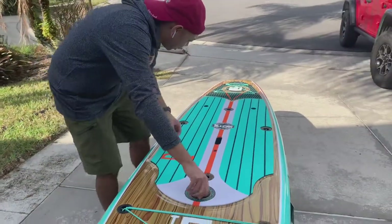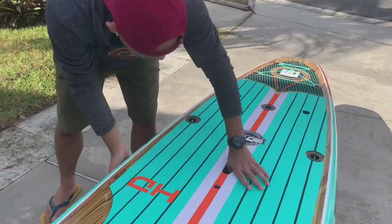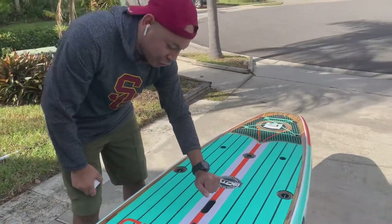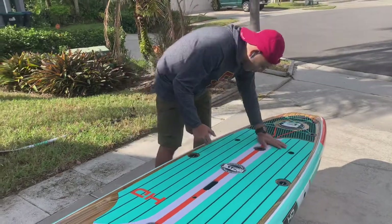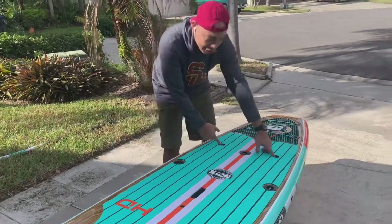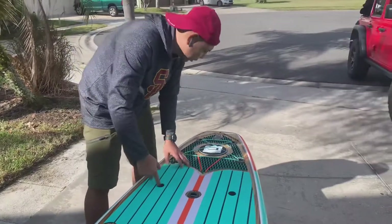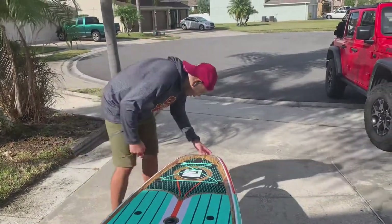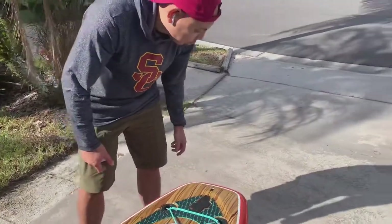As you can see, this is the handle and it feels solid. It feels like you can grab it on either side instead of a little strap that sticks out. But I know I'm going to love this already. These holes here are for additional accessories, so if you want to go fishing or whatnot, put a cooler on here, a bungee for other cargo. And this is for the cord so you don't lose it.